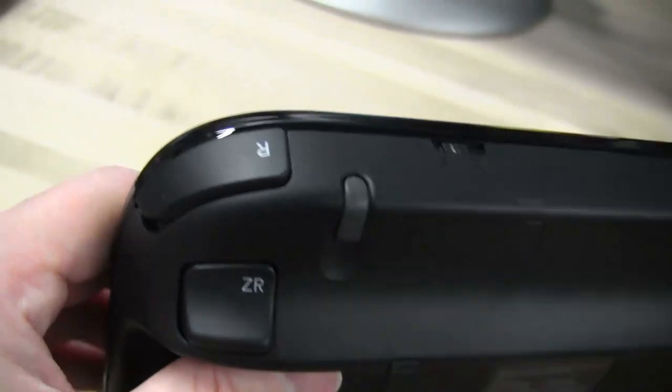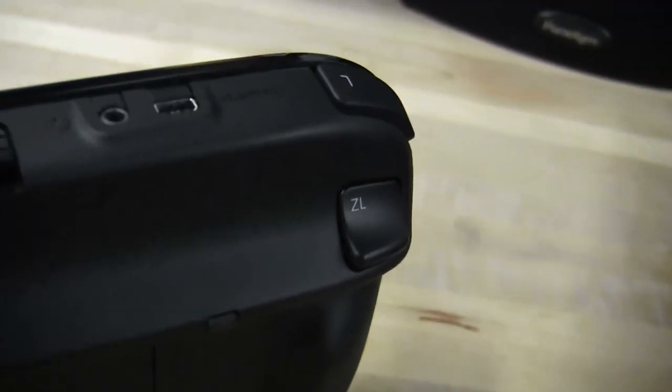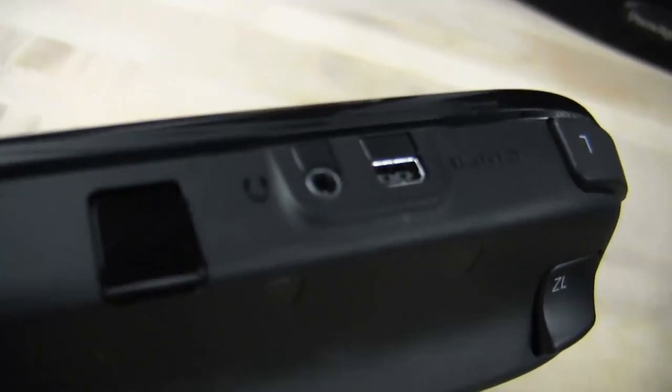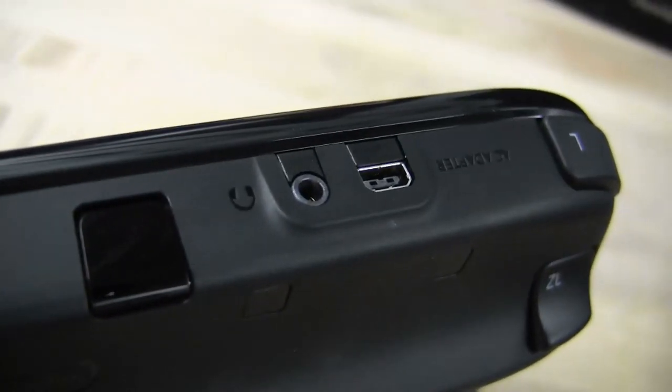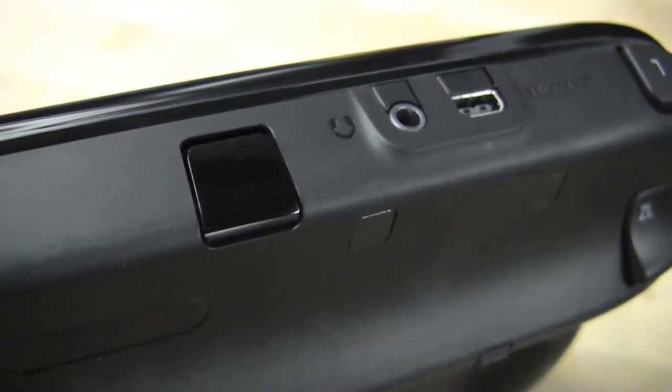Here's the back of the controller — you have your R button and your ZR, so you have two shoulder buttons on the back. And then there's your port for your AC adapter, if you don't have the charging dock. You can also use headphones, because a lot of sound comes out of the gamepad in addition to the sound from the game.